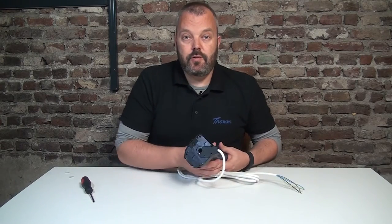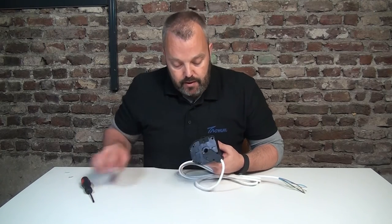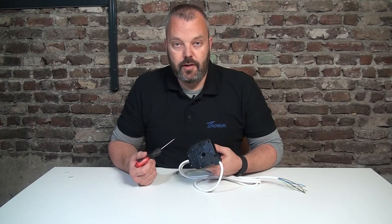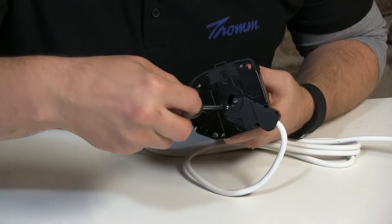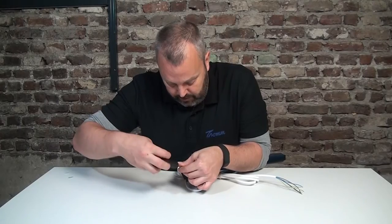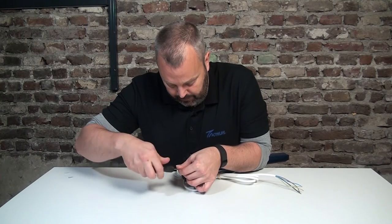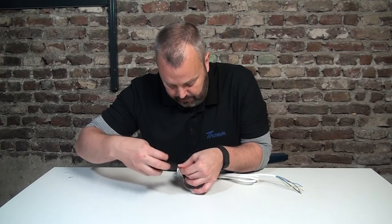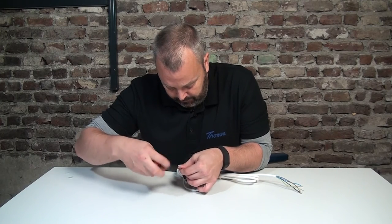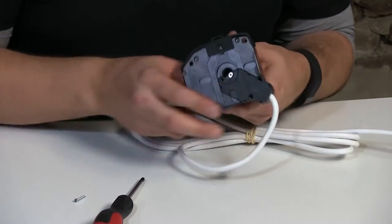I'm going to show you how to do it, so this will be a quick and easy video that will hopefully save you some time. There are normally three screws — I've taken two out already to make the video a bit quicker — and we're going to get those out. I'm going to take the final screw out. You need to take all three out to get the plug out of the motor.